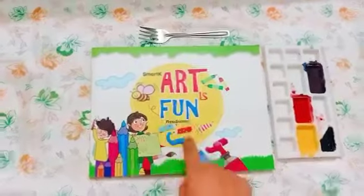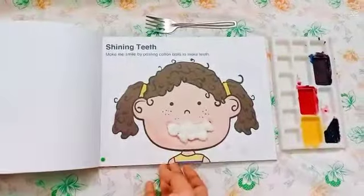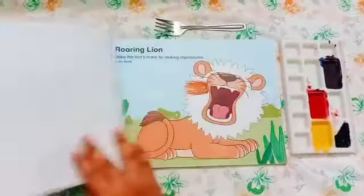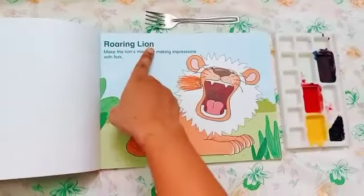So, it was There Was a Farmer, right? Here kids, open your Art is Funny — it means Art and Craft book — and take out page number 9. This is page number 9, known as Roaring Lion.